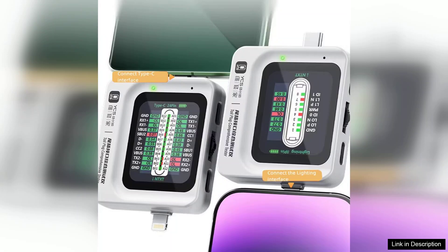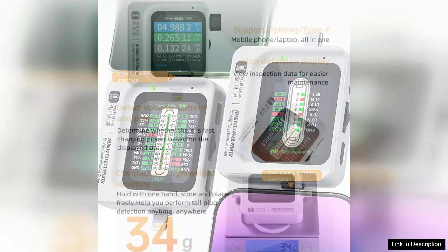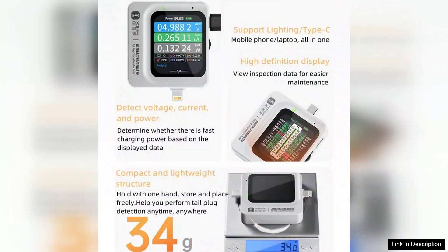The tester is capable of identifying short circuits, open circuits, and other potential problems, enabling technicians to pinpoint issues quickly and effectively. The build quality of the YCS TNS360 is commendable.